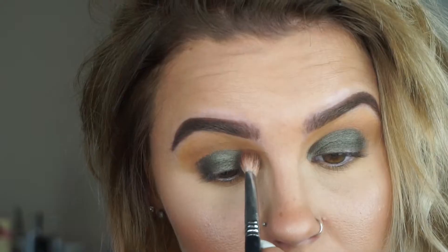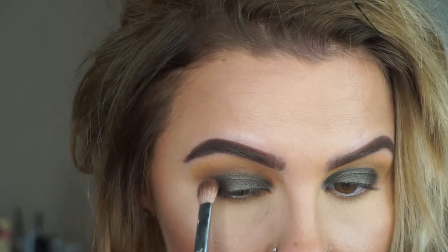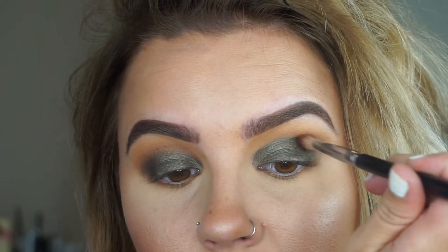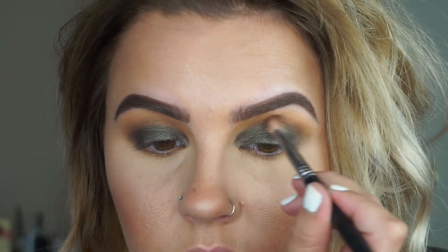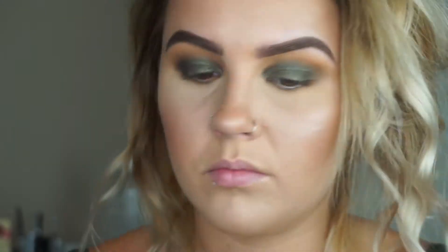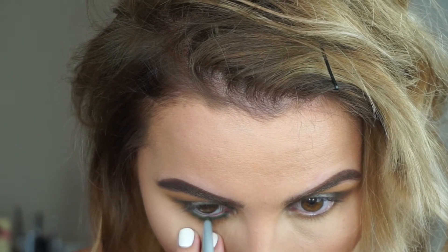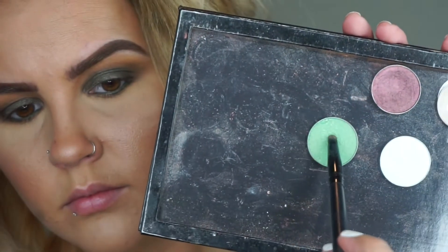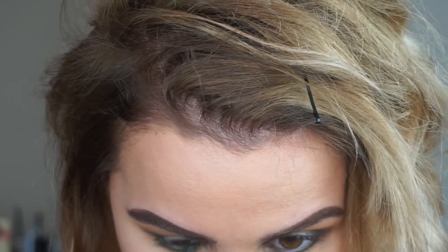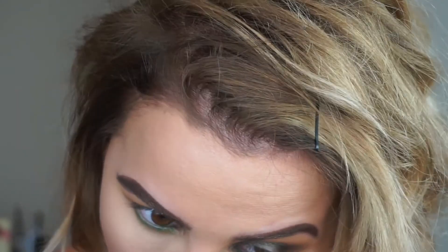Just to deepen things up a bit, I'm taking that brownish shade — kind of looks like Cocoa Bear from Makeup Geek — and applying that into my crease very lightly. I also reapplied some of the green with my finger because some got blended away. Next I'm taking this green eyeliner from The Balm in the shade Wayne — it's a really pretty mossy green. Then I'm going in with Makeup Geek Appletini, a brighter green, to smudge out the eyeliner on the lower lash line to make it a little brighter.